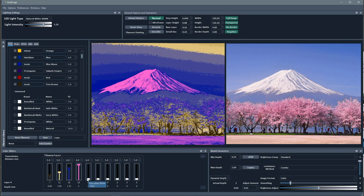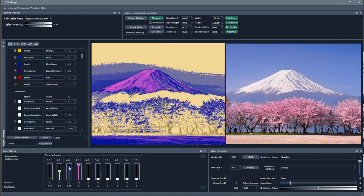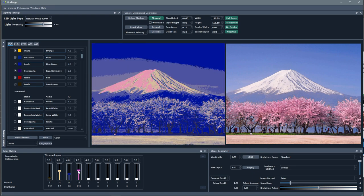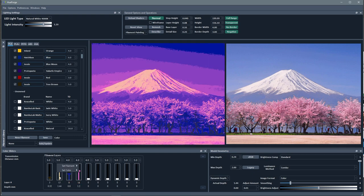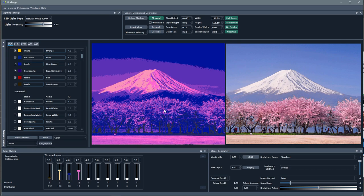Obviously we need to adjust these. I'm going to bring my brown down, bring the tan up, bring the blue down. Okay, getting somewhere. As you can see, I'm trying to get the pink into the trees but it keeps getting into the sky and the mountain. And that's just a problem.